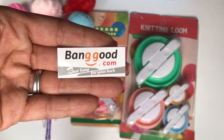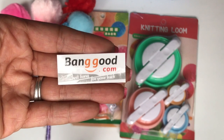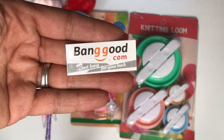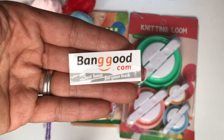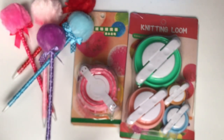Hey guys, Erica here, Scrap Diva 29. Welcome back to my channel. I'm coming on today with a haul — I did some shopping on this website called banggood.com and I just wanted to share with you some of the little crafty goodies that I found on this website. Let's jump right on in.